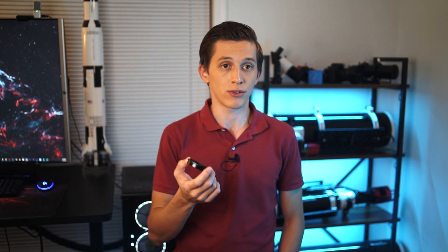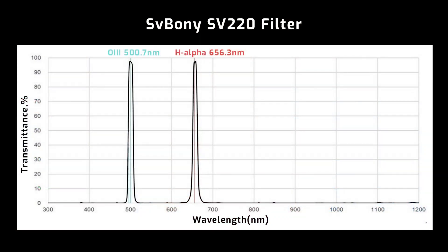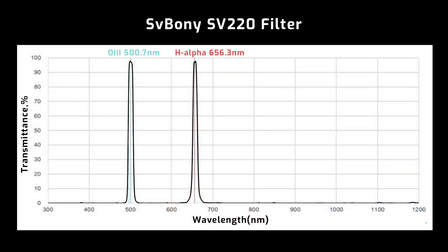The new SV220 filter from SvBony passes the light emitted by hydrogen alpha and oxygen 3, and it has really narrow 6 nanometer bandpasses for each wavelength. On screen you can see how the transmission graph of this filter looks like, and as I mentioned, I've collected more than 40 hours of exposure time on different targets using this filter.